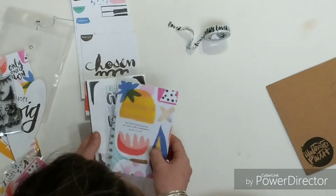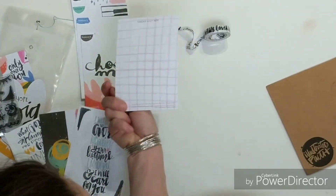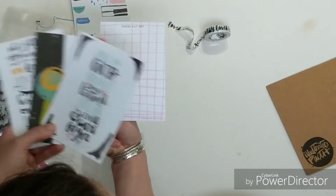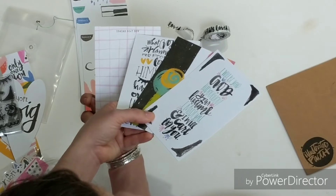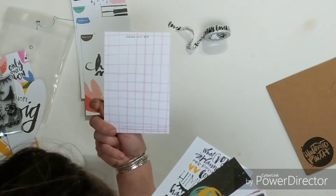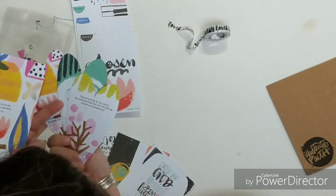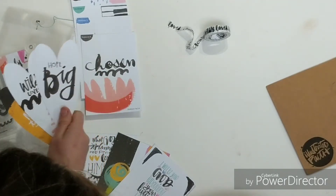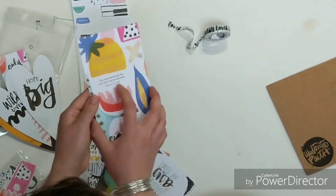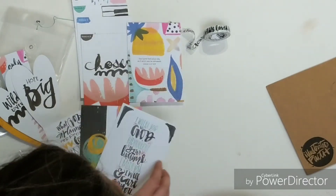The journaling cards still have a scripture and even give you a reference. If you don't use this version, hop over to Bible Gateway and look it up in the version they suggest. They have it here in a specific version, but if you want to read context, use Bible Gateway to do that.